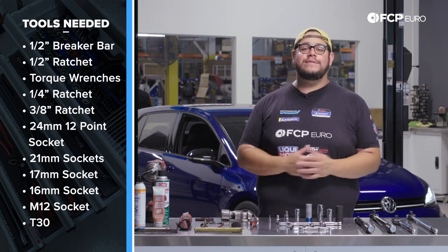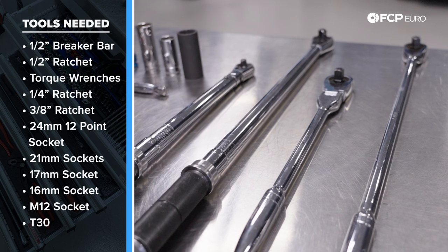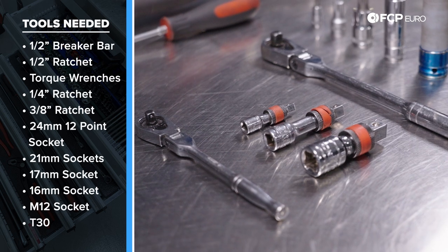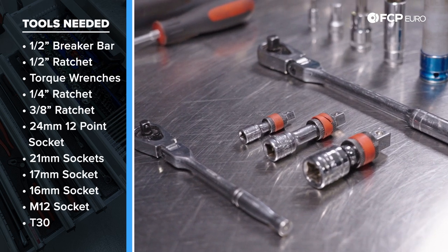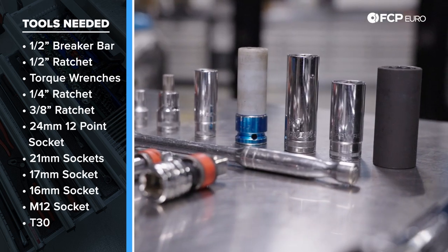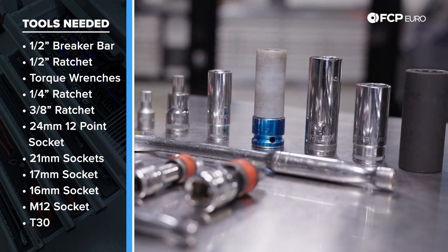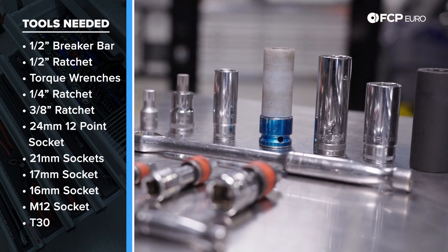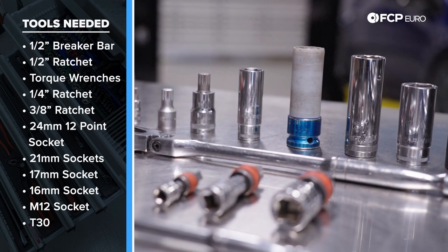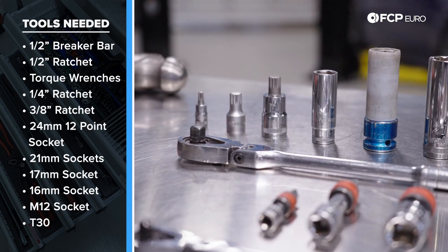For tools we have a half-inch breaker bar and a half-inch ratchet, a half-inch torque wrench and a 3/8-drive torque wrench, a quarter-inch and a 3/8-drive ratchet with extensions. Starting from my left: a 24-millimeter 12-point socket for the axle bolts, two 21-millimeter sockets, a 17-millimeter socket for lug bolts, a 16-millimeter for ball joints, two M12 bits — one for half-inch drive and one for 3/8-drive — and a T30.